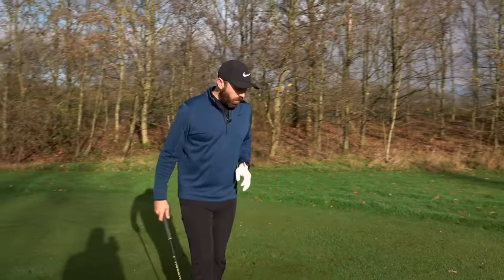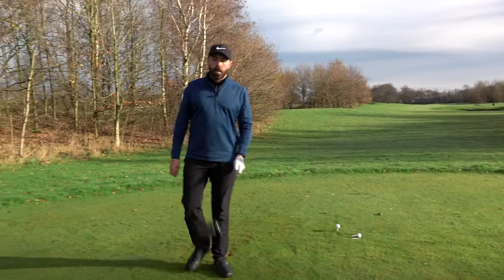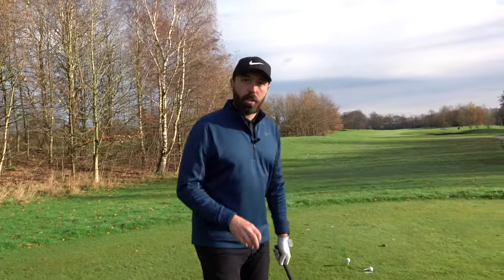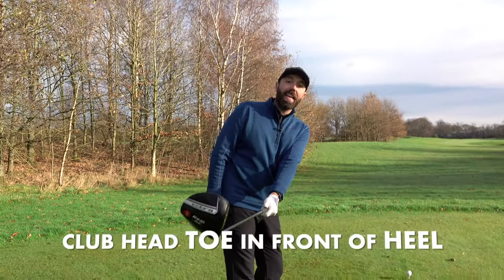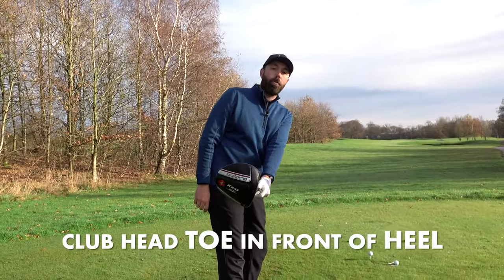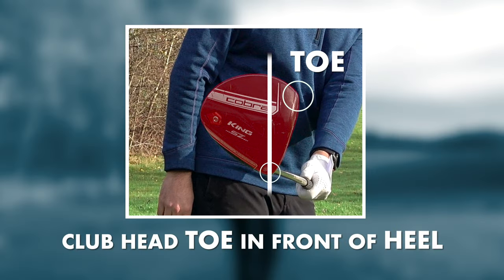Coming around to this back side, I want to show you one more thing to be aware of — just the club face. In that halfway back position, what we call the takeaway, when the club is parallel to the ground, ideally we want the club head just slightly in front of the heel — that is a square position. You can get the toe slightly in front of the heel to match a little bit more up with your posture.